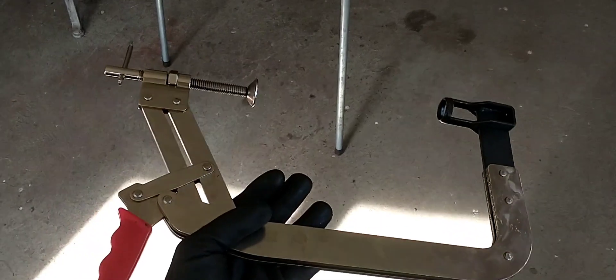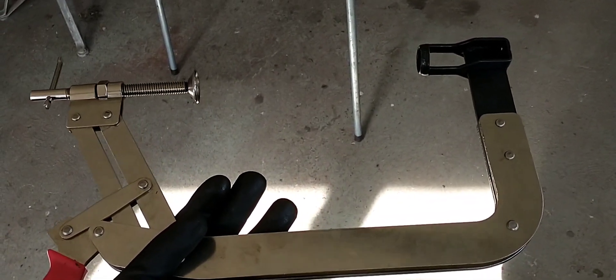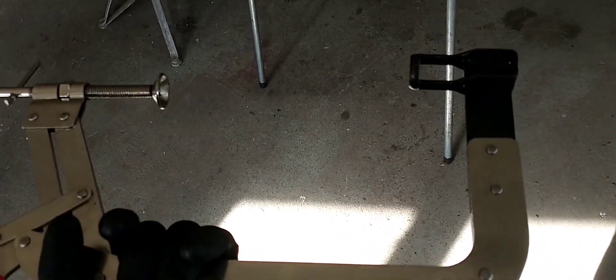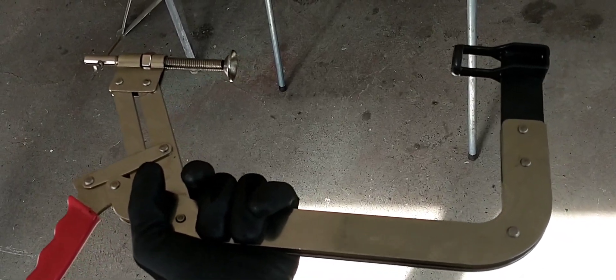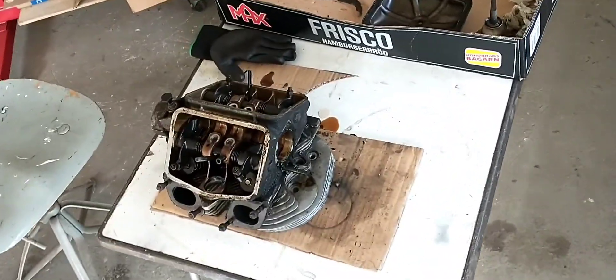Let me show this in better light. You see the part that goes on top of the valve has this specific design, and you need that because it won't reach otherwise. So this tool is for a GS engine. Cleaning — next up.